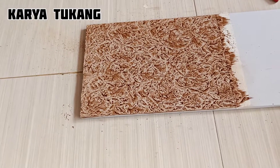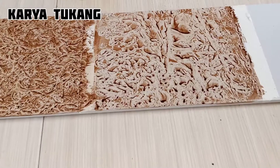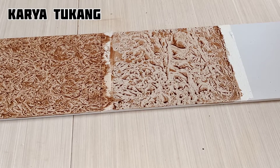Untuk motif yang kedua sudah kita lakukan. Pengerjaannya sama seperti yang pertama, masih menggunakan warna coklat dan menggunakan asoy. Yang membedakan hanya cat yang ada di media itu sangat sedikit.